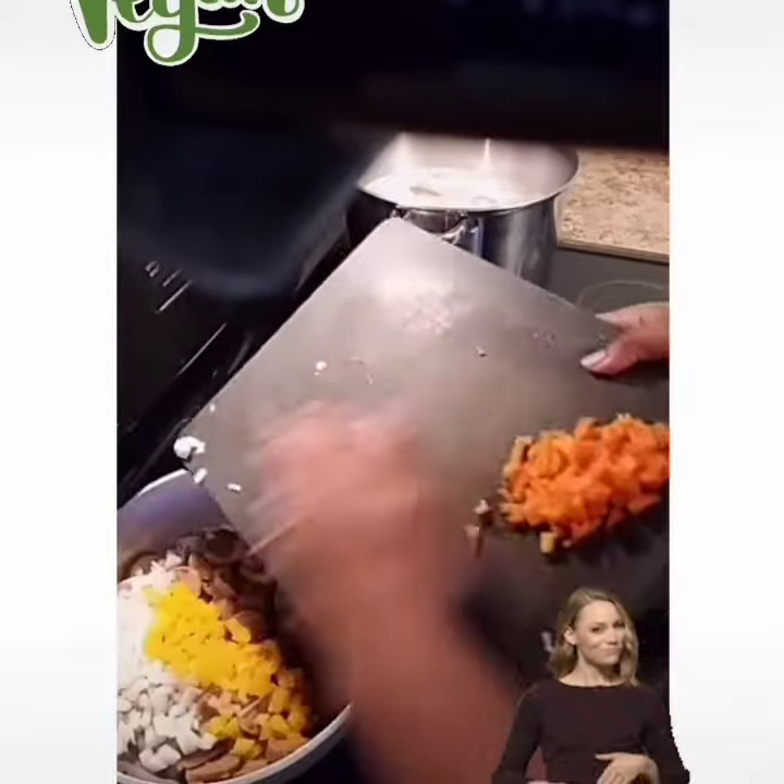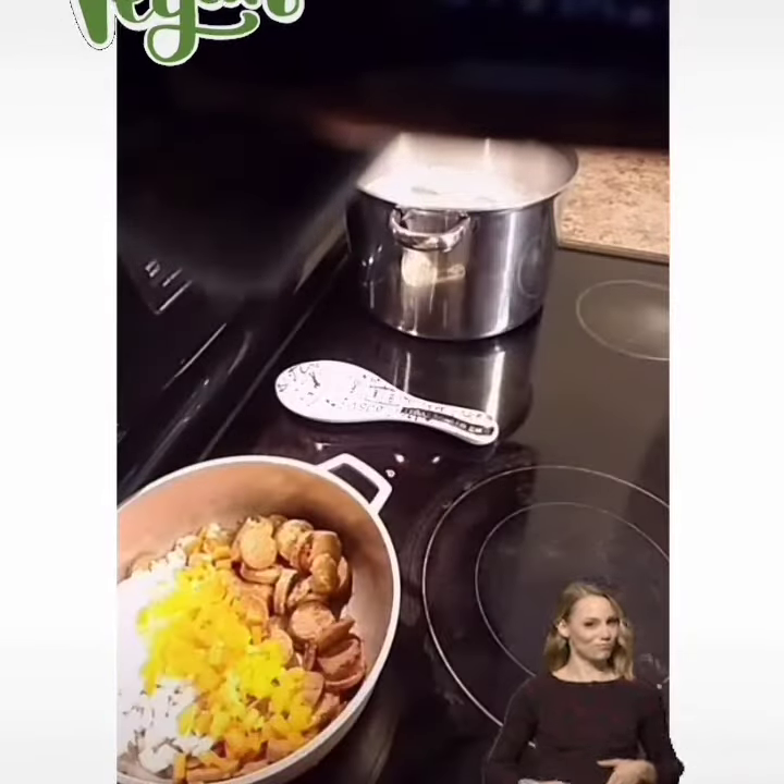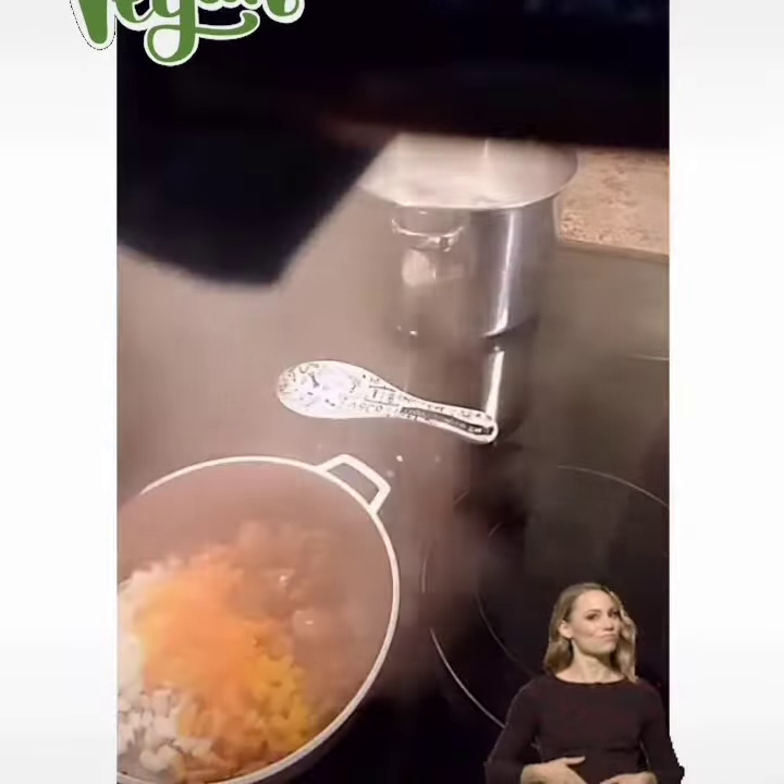Then we're going to add onions and two mini peppers. We're going to dice those and add those in, along with a little bit of water, and let that simmer.